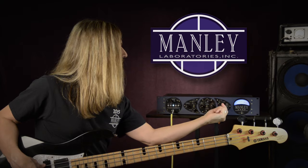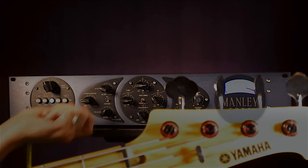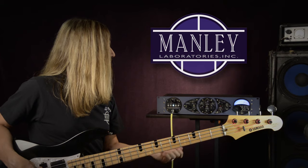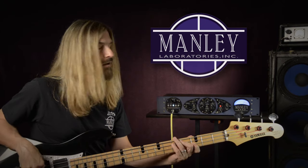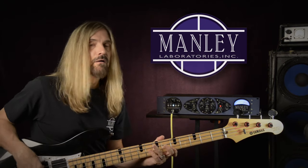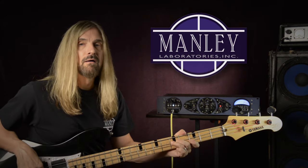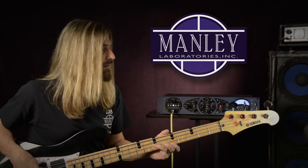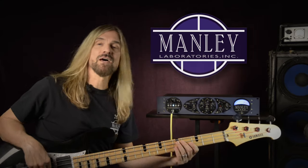Let's put on our limiter to just give it a little ceiling. Then we'll add some compression — just like that. I've got a slow attack and a fast release. And here's that Motown sound.